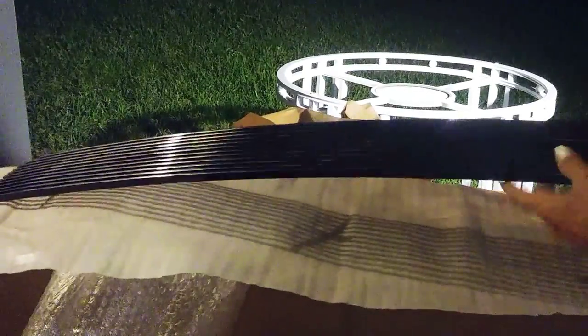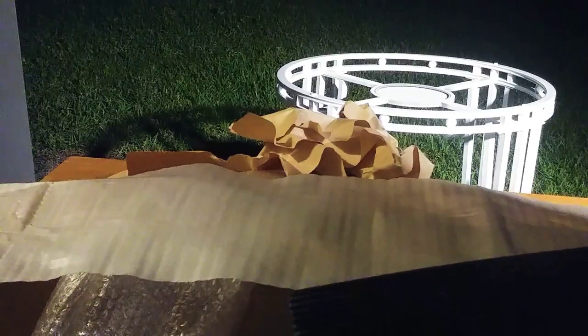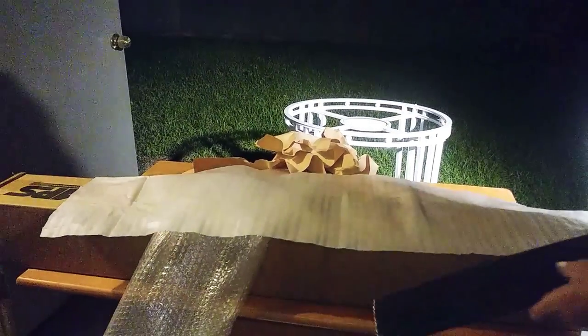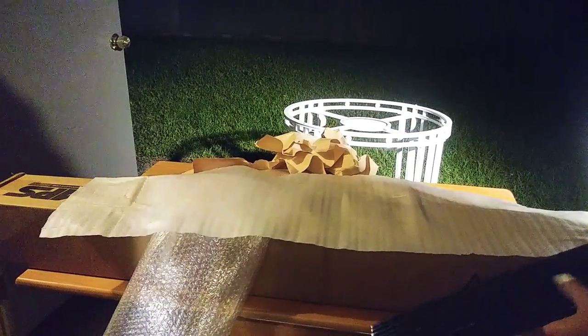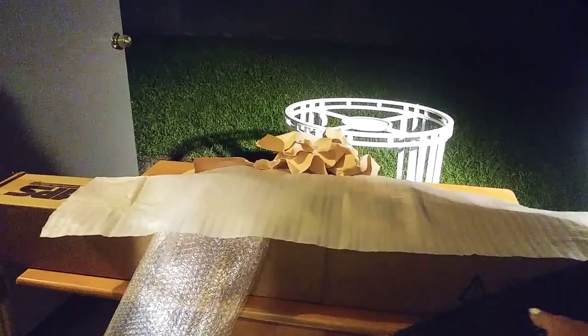On the back it has classic black paint — crummy finish. Now I want to show you the defect where they married two pieces of metal together. Here's one right there. I don't know if you can see where they joined the metal together.